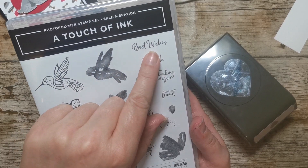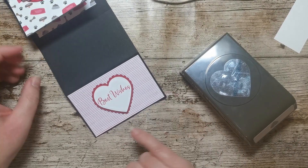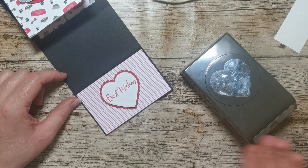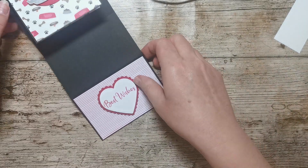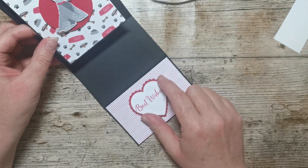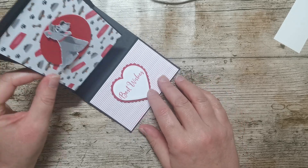I've used the Best Wishes stamp — I thought it was going to be really small but actually it's quite a nice size. I've stamped that in Real Red onto Basic White cardstock and then punched that out using the plain edged punch. I've stuck all of that on with mini stamping dimensionals just to give it some height.